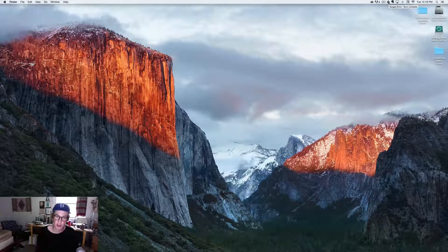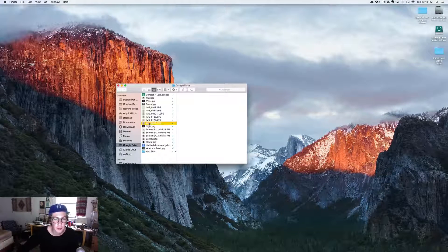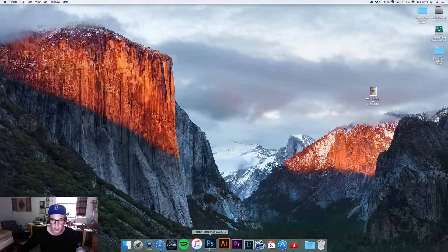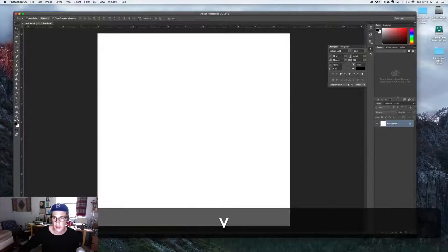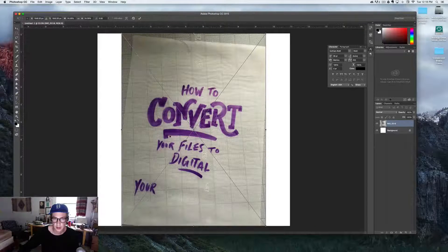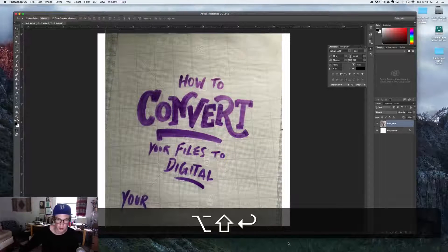Now that we are on the computer, the image has just been synced. We can click on the folder and there it is right there — just grab it and drag it to your desktop. Open up Photoshop, create your document at 11 by 11, and then just drag the image right in there and make it a little bigger if you want.